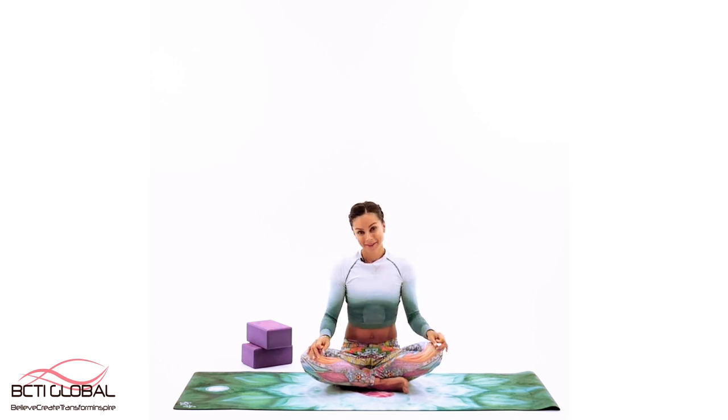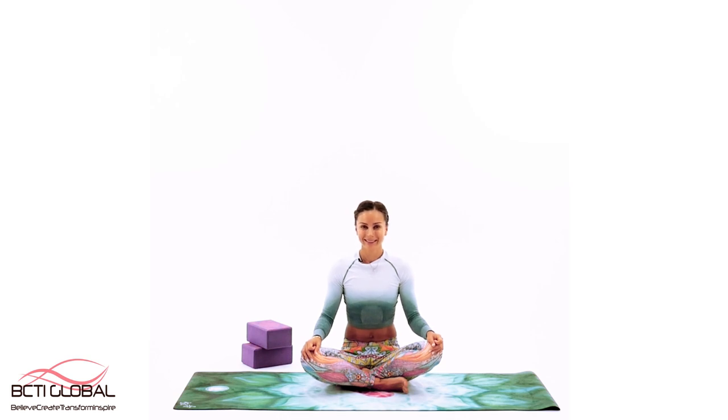Great job everybody — it was an excellent practice. Always do your best, come back soon and we will practice together again.